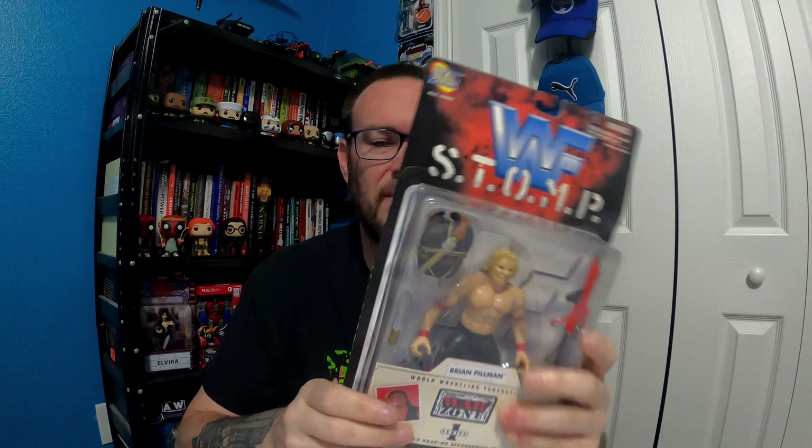Let's take a look at the first one — Brian Pillman. There he is in the packaging. Opening these up now. These are made by Jax Pacific. So here is Brian Pillman.